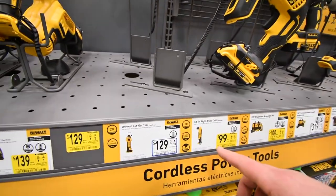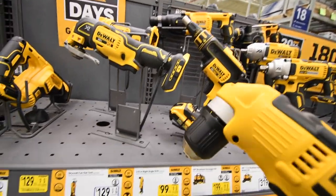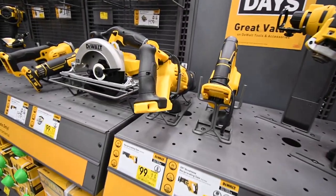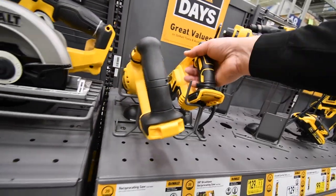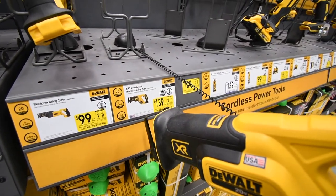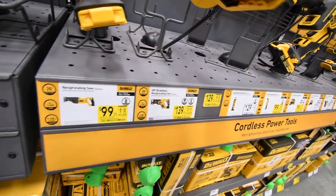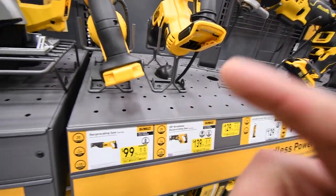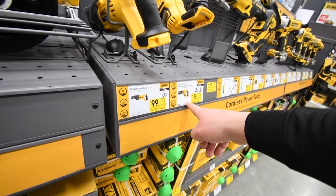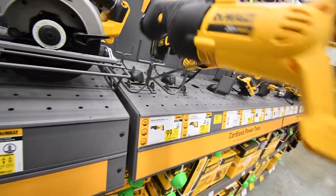The 20-volt max 90-degree right-angle grinder is $100 tool only. $150 for this tool only — over at Home Depot they force you to buy the kit for about $250 for the kit with one battery. So that's a great deal for the brushless compact recip saw. $100 for the DeWalt brushed recip saw.